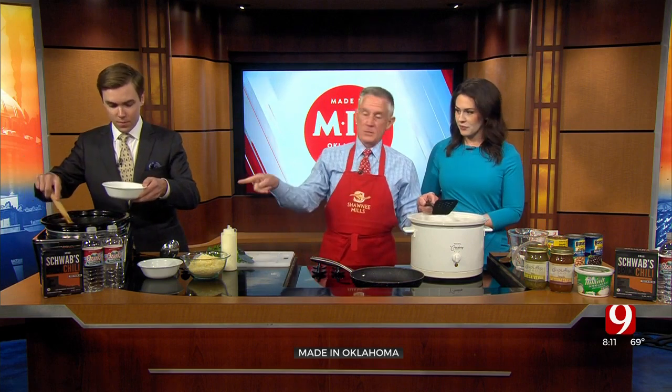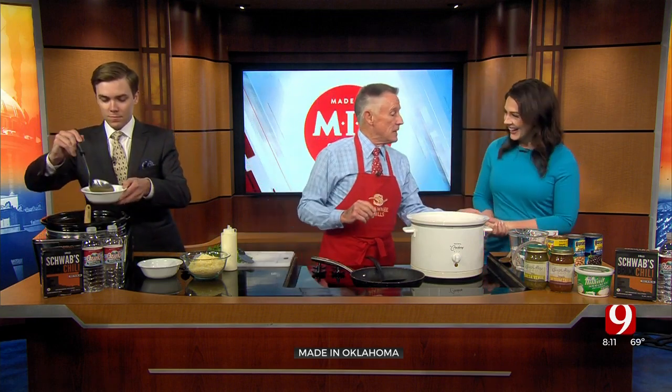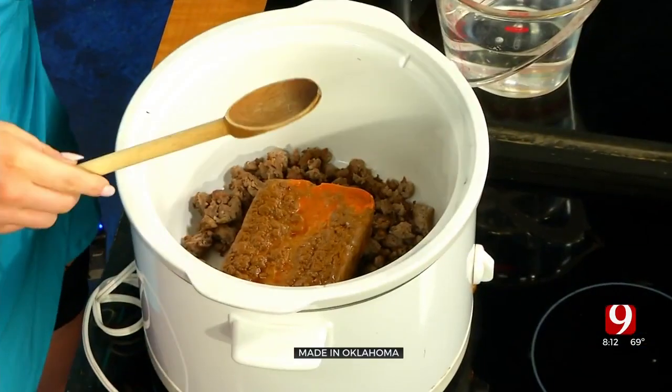Actually, this is a crock pot — that's a slow cooker. You know why they're different? There's nothing different. But if you would, that's Schwab's chili, the best chili in the world. Throw that in. Okay, I can do this. I'm just going to stand here and give orders today. I kind of like this.